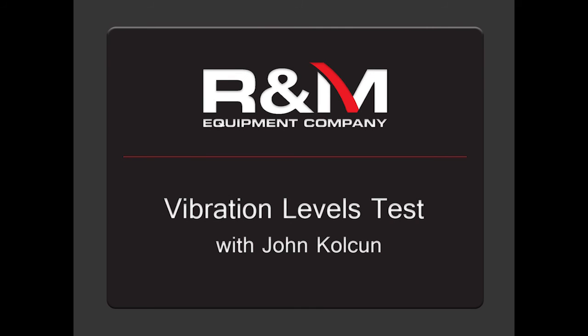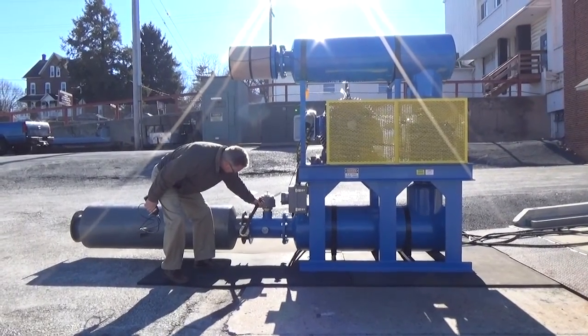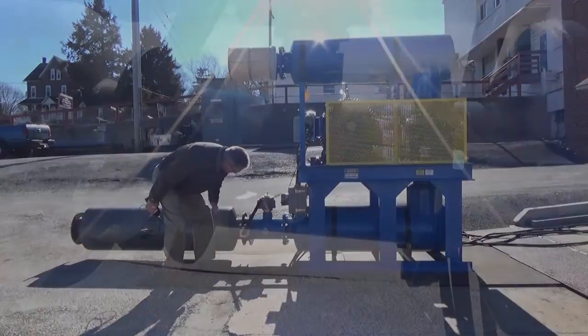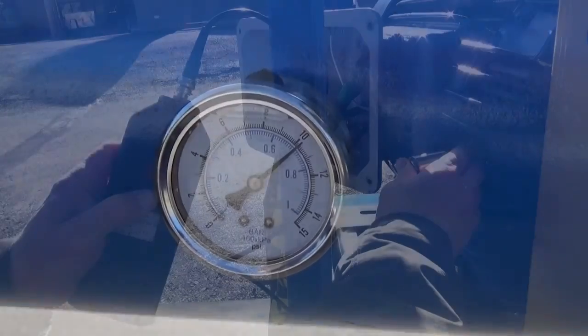This is a video of a full load vibration test on an R&M Equipment Company standard, fully assembled blower package. This test allows us to verify that all the equipment is aligned properly, leveled, and the supporting structure is efficiently designed to operate this equipment in a continuous application. We are using a Haddon Roots 616 Ram Blower and a 125 horsepower drive motor operating at a system pressure of 10 pounds.